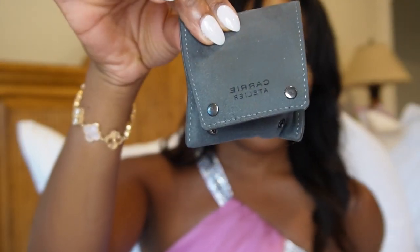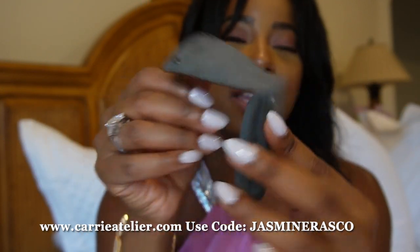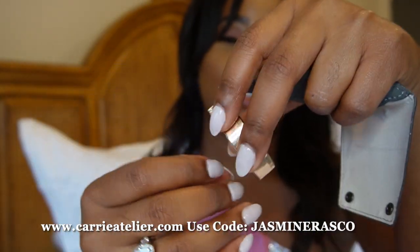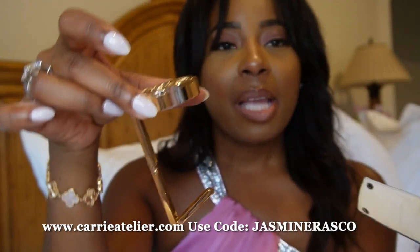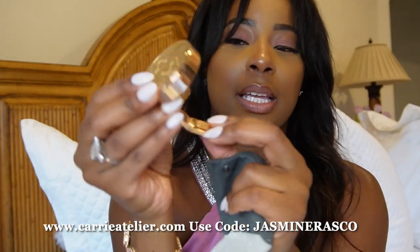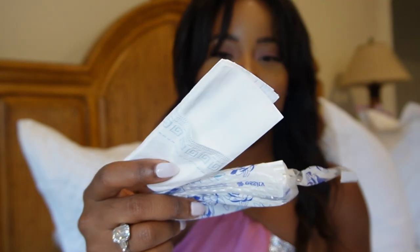Next I have this must-have — I do have a discount code for it and I used it recently for this bag. The brand is called Carrie Atelier, and this is a purse holder for when you're out having lunch or dinner. You just put it on the table — sometimes restaurants don't have a hook for your purse, so this is perfect. It's not sitting on the table, not sitting in a chair, you don't have to worry about putting it in your lap. I'll have the code here if you want to check that out.